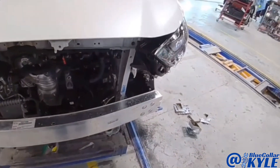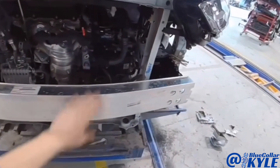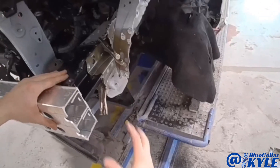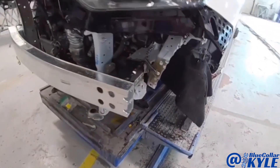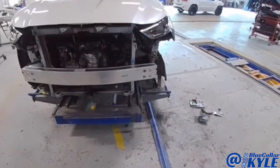Now I have this main part of the frame rail fit up. I went ahead and put on the bumper reinforcement bar and I have some clamps locking this rail in place. I wanted to fit and make sure the headlight and everything fits properly, and it looks good.